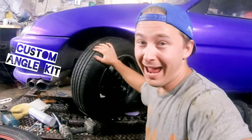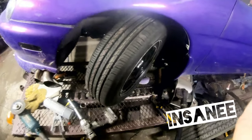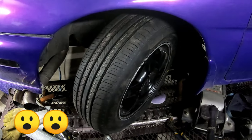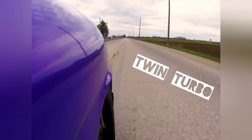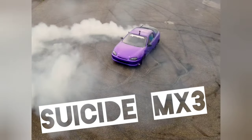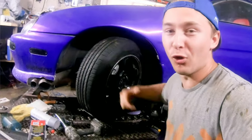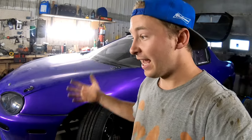Today I'm going to show you how to make a custom angle kit for your car with just a grinder and a welder. This is stock angle and this is an angle kit that's custom. With this modification, I now have 67 degrees at full lock. So why do an angle kit? The reason is for drifting — so you can do very hard, deep drifts into deep corners, go faster, and hold a harder angle into the turn.